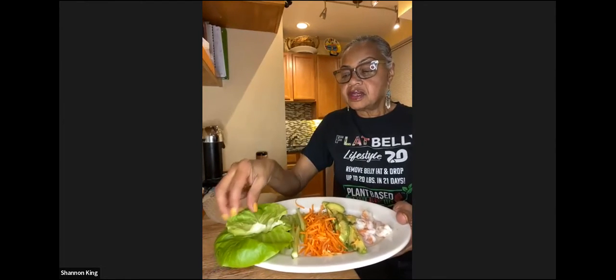Here are my ingredients: I've got some bib lettuce, cut-up cucumbers, carrots, and avocado. I'm also going to make two different spring rolls — one catered totally to people on a raw diet, and the last one will include some shrimp just to have a little variety.